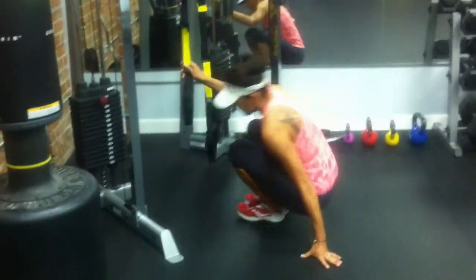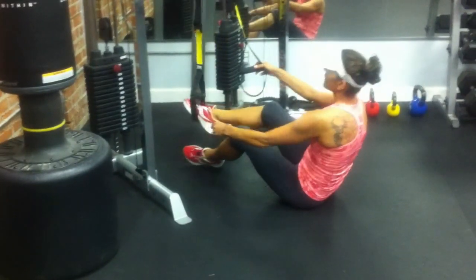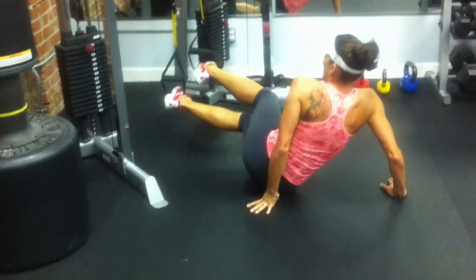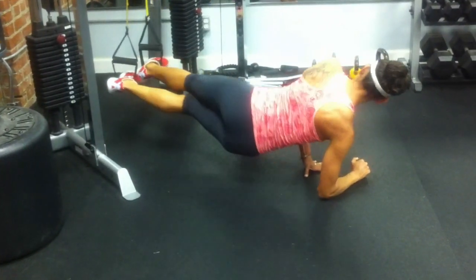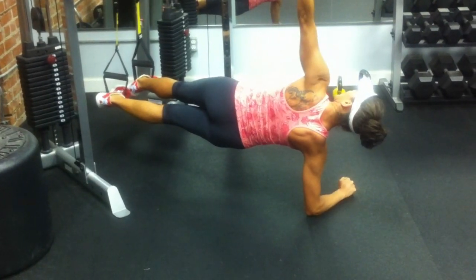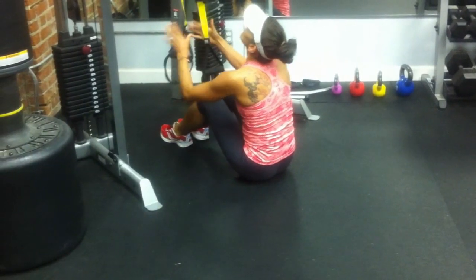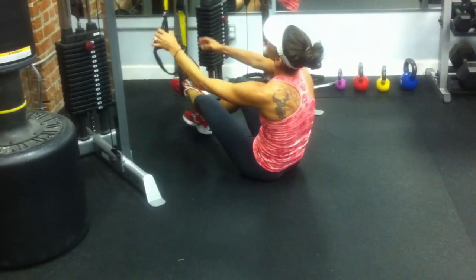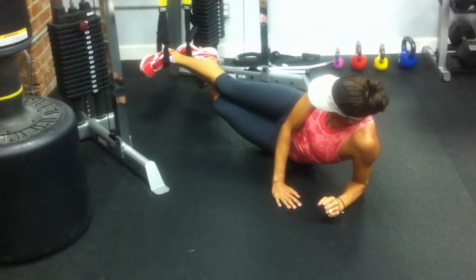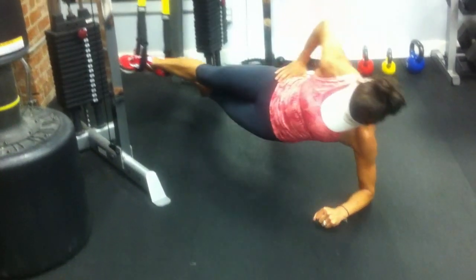Next is the side plank. To get into the side plank, take your right foot and put it in the left stirrup, then rotate towards the bottom leg. Rest on your elbow, heel to toe, and press up into your side plank and hold. You can hold a hand on your hip or overhead — whatever position you want to make it harder. For the other side, left foot goes into the right stirrup, right foot into the left stirrup. Rotate towards the bottom foot, heel to toe, press up and hold. You can do a press and lift, or just hold.